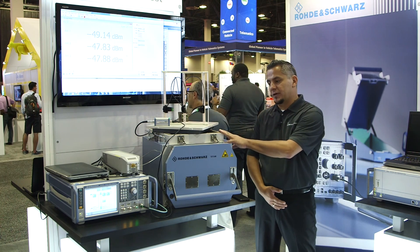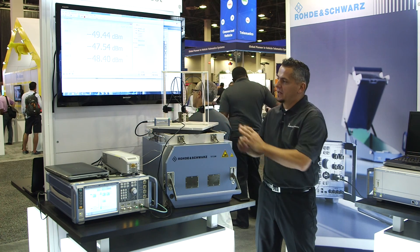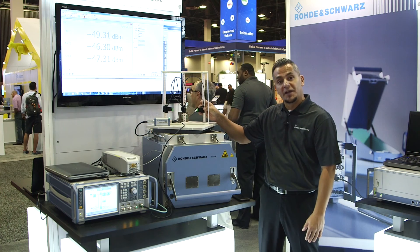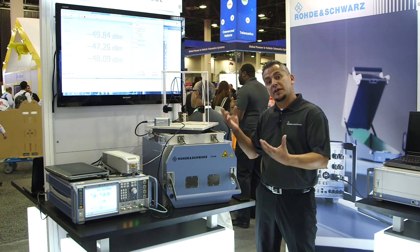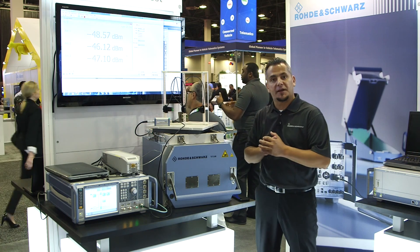We have one of our new shield boxes here — the 7124 — and in that shield box I can install a frame like this, which holds OTA power sensors. This power sensor is basically a Vivaldi antenna with a diode, so that I can do actual power readings which are controlled by a PC, which you can see running in the background.